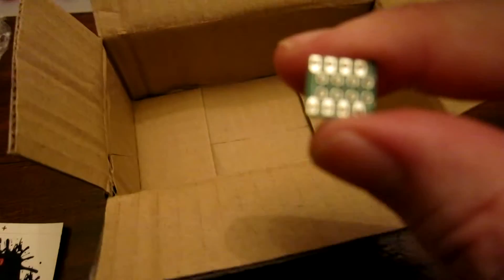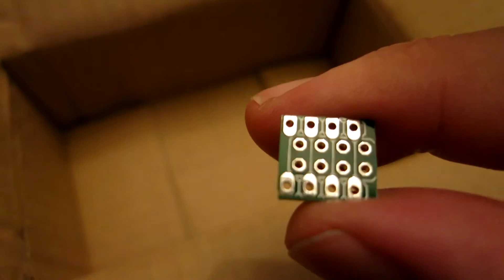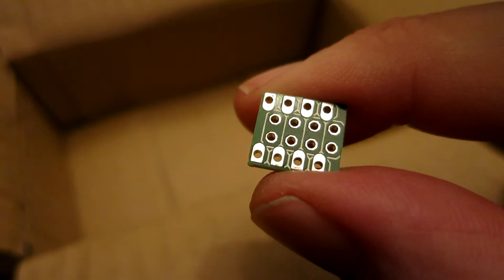Let's see if I can get that in better focus. The idea is you can mount the NRF chip onto there, and then underneath you can have that on the breadboard size mount. I think it's going to work pretty well.